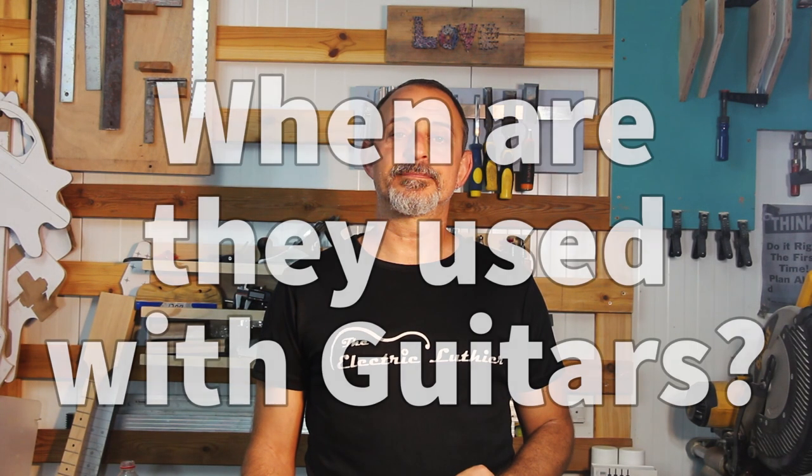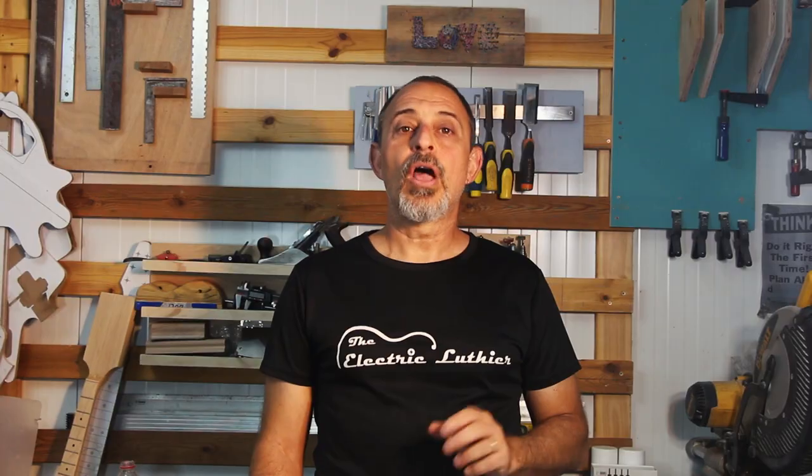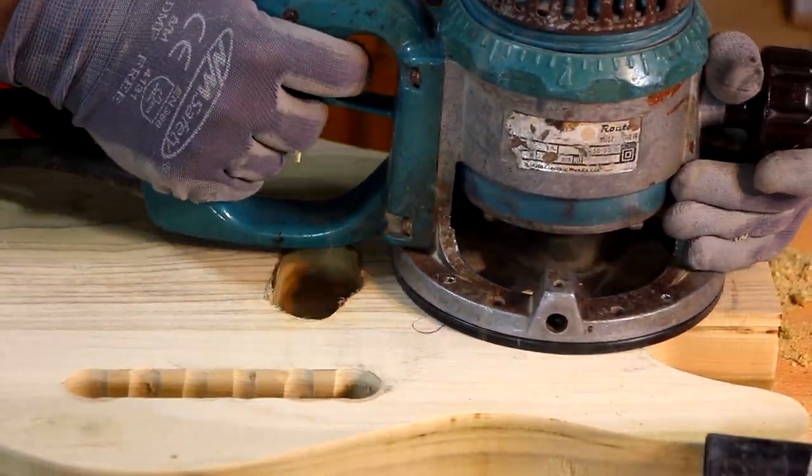Guitars, especially if you're following an existing design, will often use templates for both the shape of the body and the neck. Using a flush trim bit with a template will ensure you get the exact same shape every time. On top of duplicating the outline of the guitar body, neck, and headstock, these bits can be useful for carving out the cavities used for pickups, electronics, control knobs, tremolo bridges, and the neck pocket. Essentially, after rough cutting with a bandsaw or jigsaw, a big part of the guitar shape will be made with a flush trim bit.